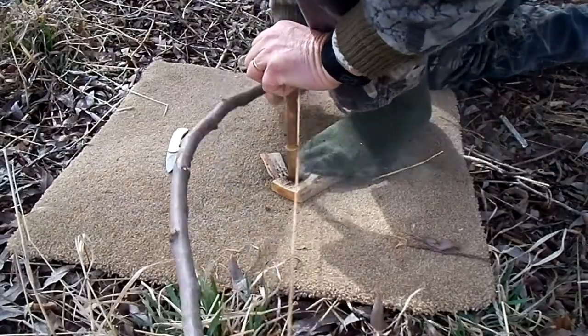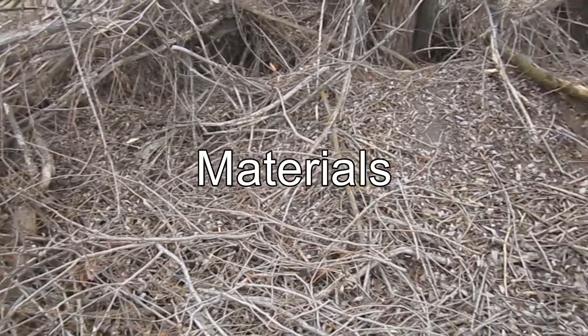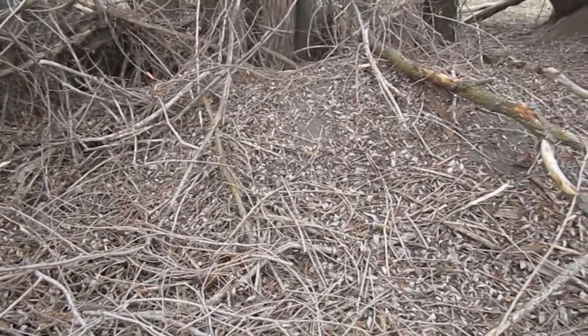Now I'm going to divide this video into two parts. In the first I'll talk about materials, and in the second I'll cover technique. So let's begin with materials.